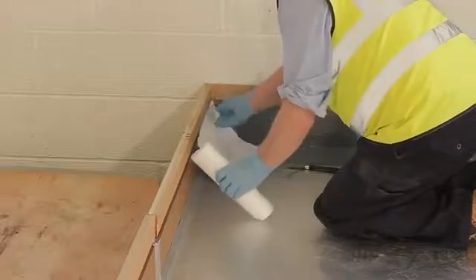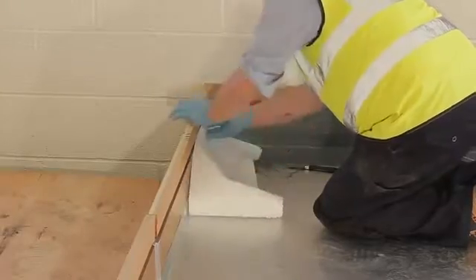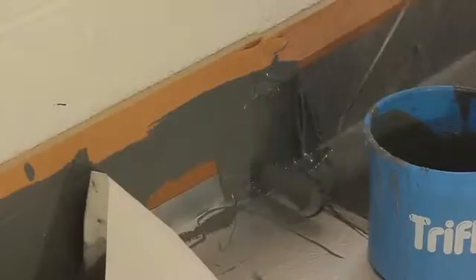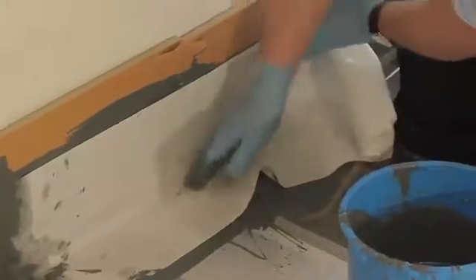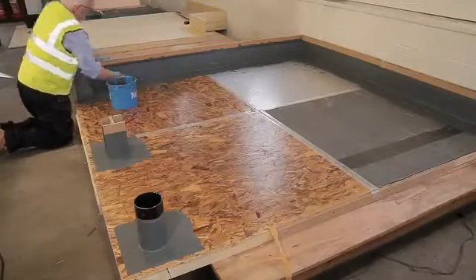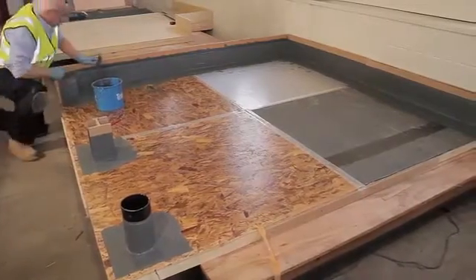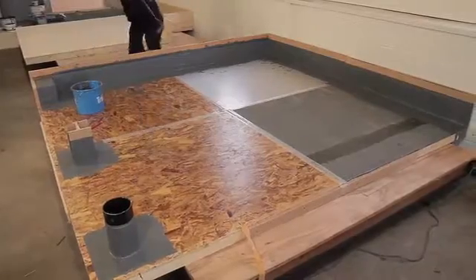On internal and external corners, apply fleece to the upstand 150mm high and with a 100mm lap. With a PMMA, you need to apply two thirds of the liquid to the surface, place the fleece into it, and then apply the remainder of the liquid on top. Complete the remaining details around the internal and external corners, dressing the fleece into the chase. Once cured, seal with an appropriate sealant.